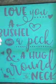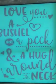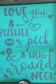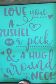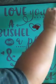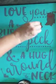I've already fuzzed my transfer and attached it to my chalkboard, so I'm gonna do my hearts first — out of the brick.